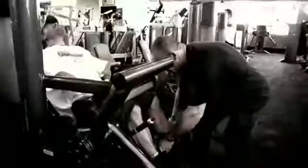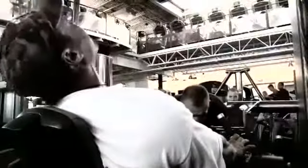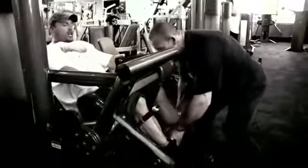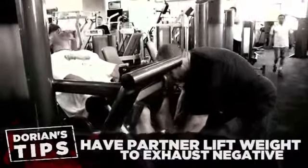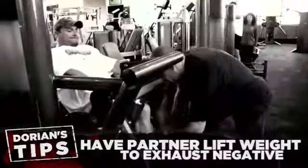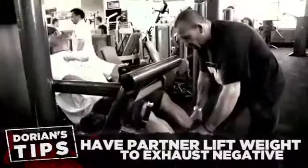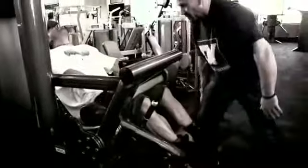And again. Squeeze it right back. One more. Squeeze it right back. Slow, slow, slow, slow. I'm taking it down now. That's yours. Hold. Hold. Hold. One more. Hold. Last one, come on. Hold it there. Good.